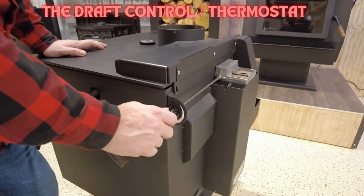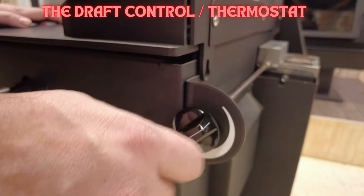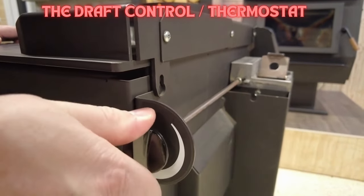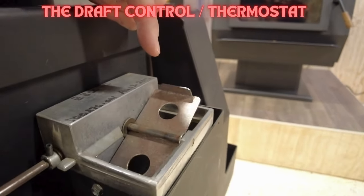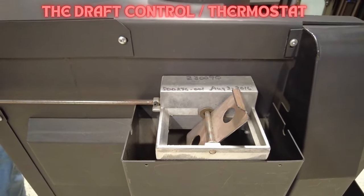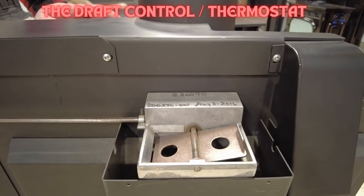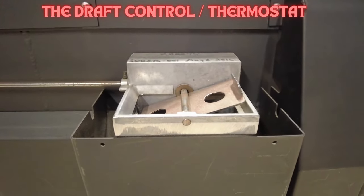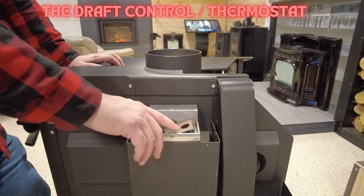The draft dial increases and decreases airflow in the stove. On this older model, the one o'clock position is the high setting and six o'clock is the low, with a blatant stop you can feel. The rod connects to an air damper mechanism. On newer stoves, the low setting is the three o'clock position — not one o'clock — so the positions are three o'clock, six o'clock, and one o'clock, with a clear difference between each.